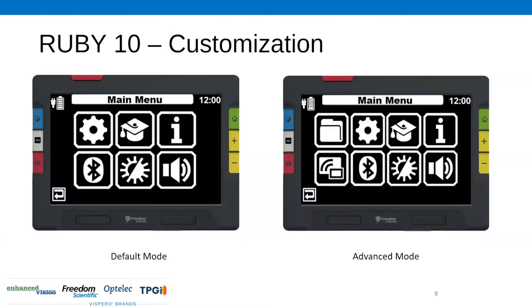You've got a couple of different menu options so you can customize the Ruby 10. This is really important — we have resellers and dealer channel partners on the webinar today. You can customize the device for your user: for a senior, you might want to keep it as simple as possible, while for a more tech-savvy individual or student, you have advanced mode. The slide shows the default mode on the left and the advanced mode on the right.